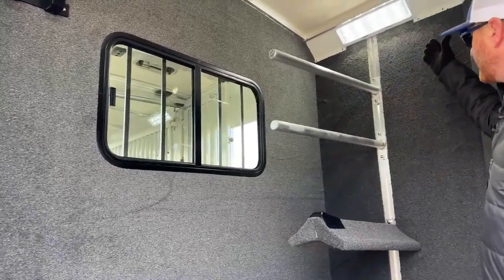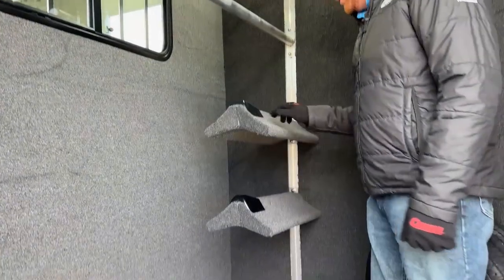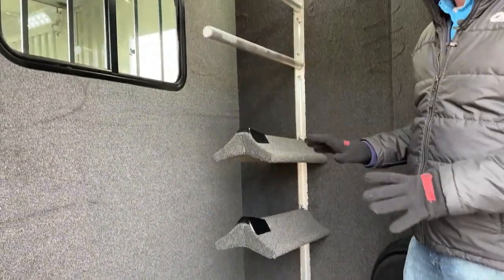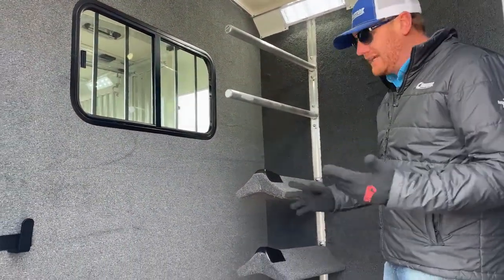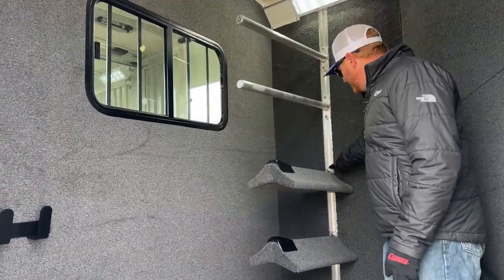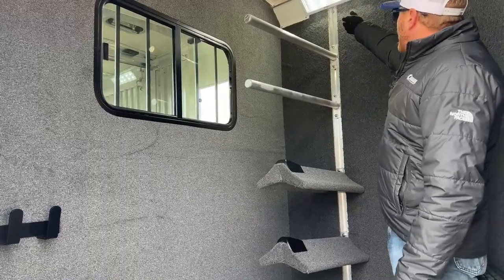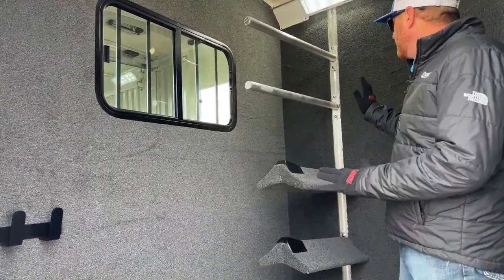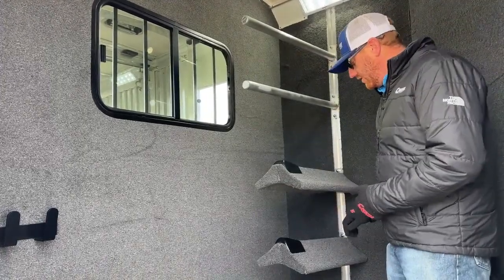Behind me is a recess post set into the wall itself, with two saddle rack pads and two blanket poles. If you want to add more, change the sequencing, spread them up or down, or take them completely out — you just loosen the nuts on the top and bottom, and they slide right out the top. If you want to change the spacing, just move them where you want and tighten them up.